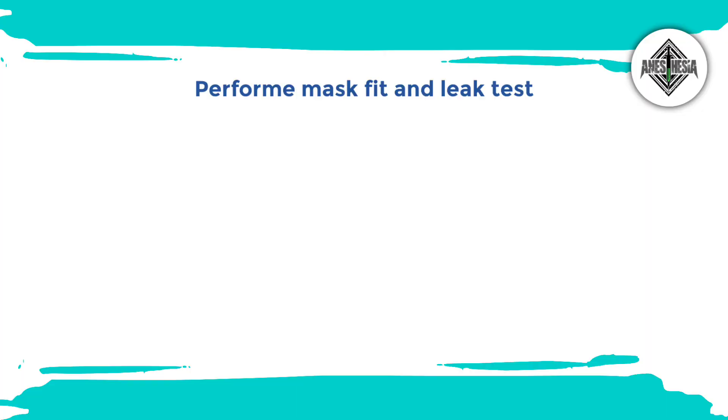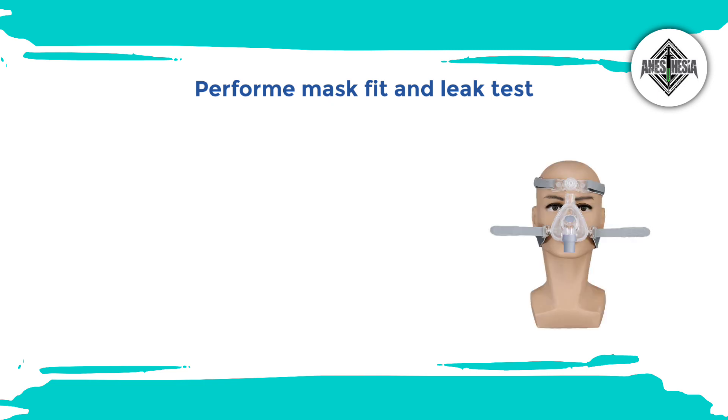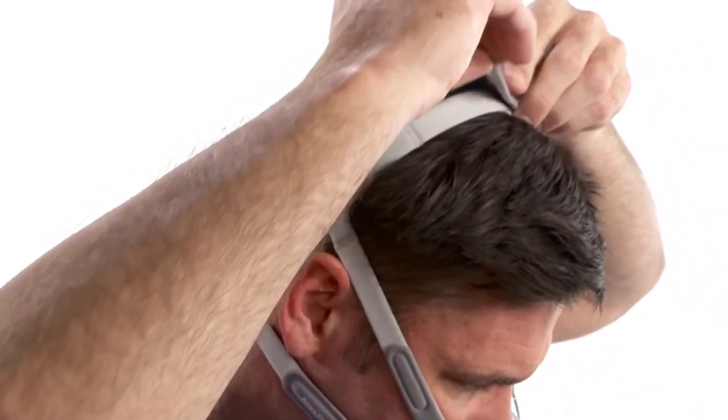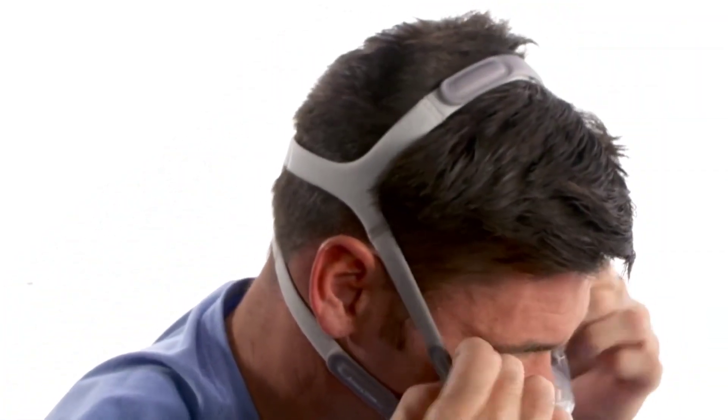After finishing the settings of the machine, a mask fit and leak check should be performed before using the BiPAP machine for sleep therapy. Perform a mask fit and leak check to ensure a proper seal and minimal air leakage. Adjust the straps or headgear of the mask to achieve a tight and comfortable fit. Turn on the machine and make sure there are no noticeable leaks around the mask or interface.